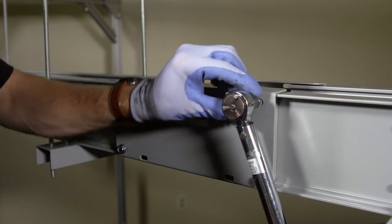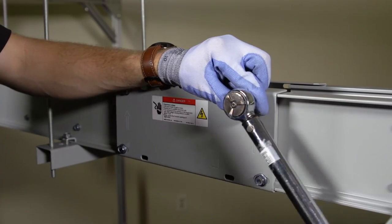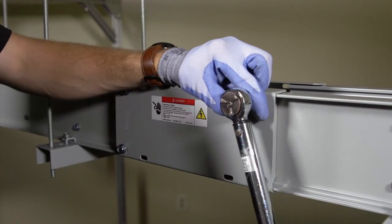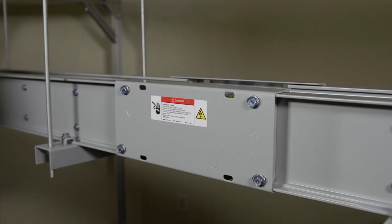Finally, torque the joint cover bolts to 10 foot-pounds or 14 newton meters. At this point, you may also torque the loose bolts on the joint covers to 10 foot-pounds. This completes the assembly of the IP40 busway joint.